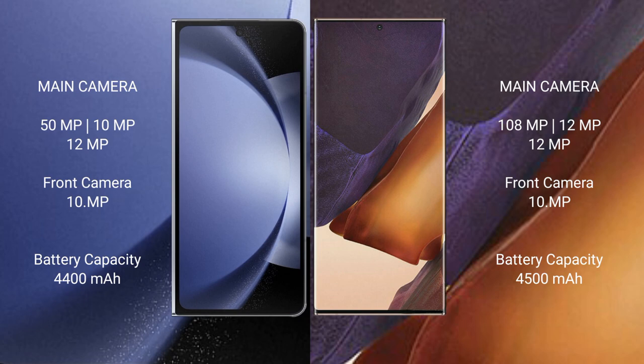Samsung Galaxy Note 20 Ultra rear-side triple camera setup: 108GB, 12GB, 12GB, 12GB, 1GB, 10GB.